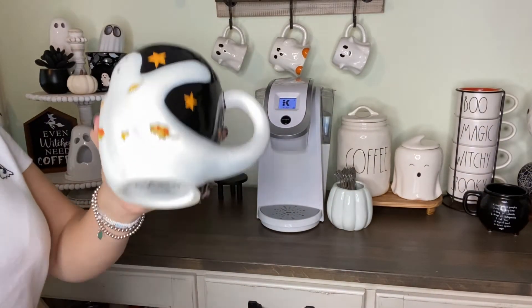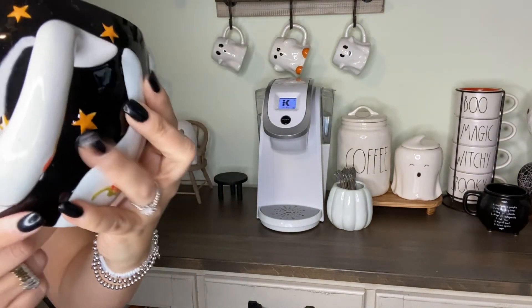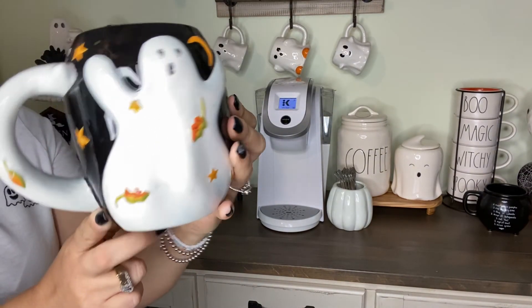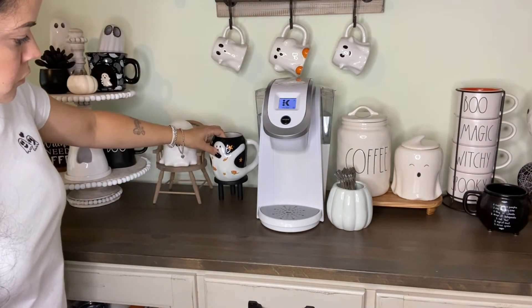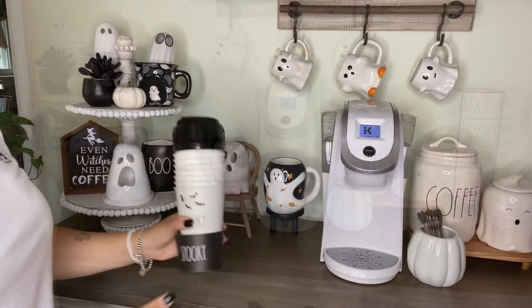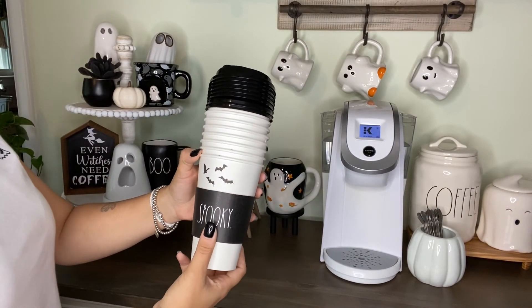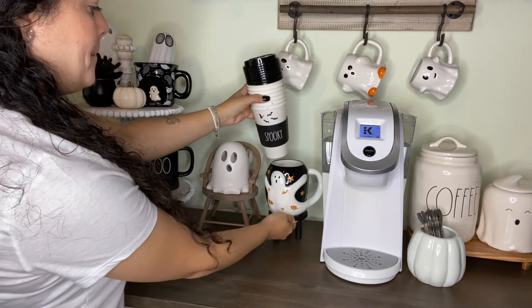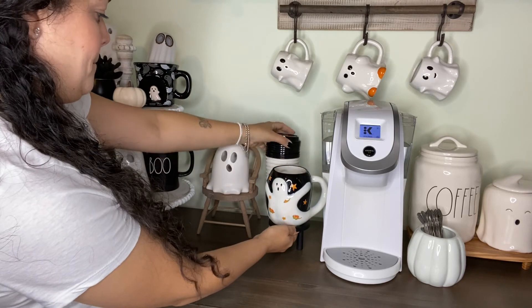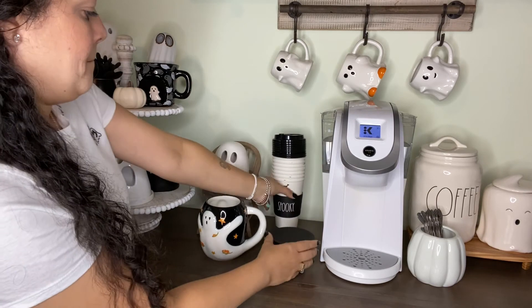This mug I'm so happy to finally get my hands on. My friend had purchased hers last year and when I saw it I fell in love with it. I finally found it this year. And these cups — I finally took the plastic off them. I think I'm just going to have them as a display because they are too pretty to use and throw away.